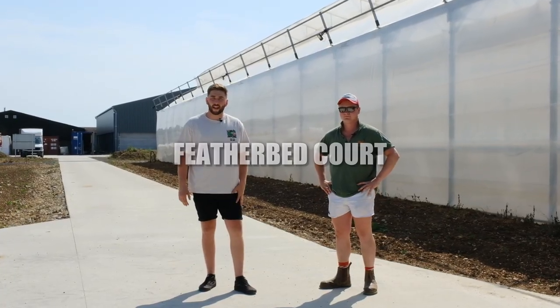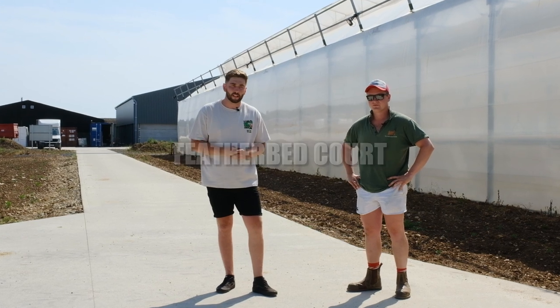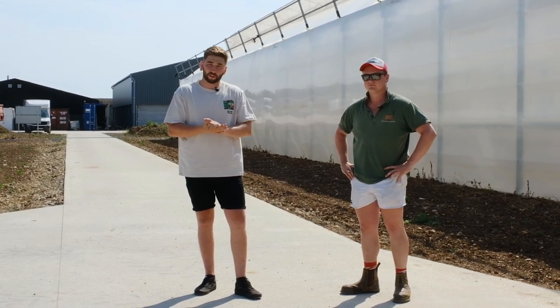What's up guys? It's Elliot again. We're here at Featherbed Court, a wonderful farm over in Oxfordshire. What the guys have done here is really interesting - they've created a diverse business. They do traditional arable, glamping, and more importantly, what we're really interested in today, is hydroponics.